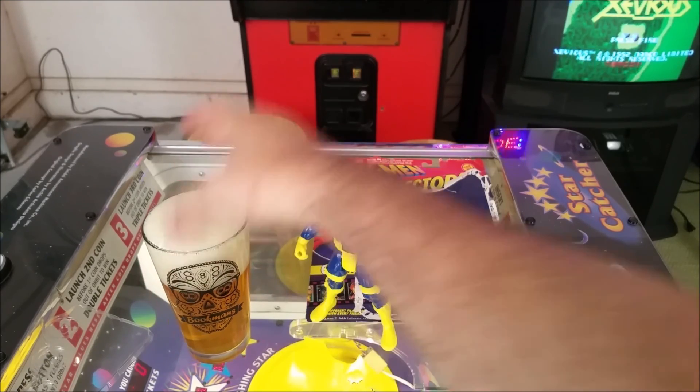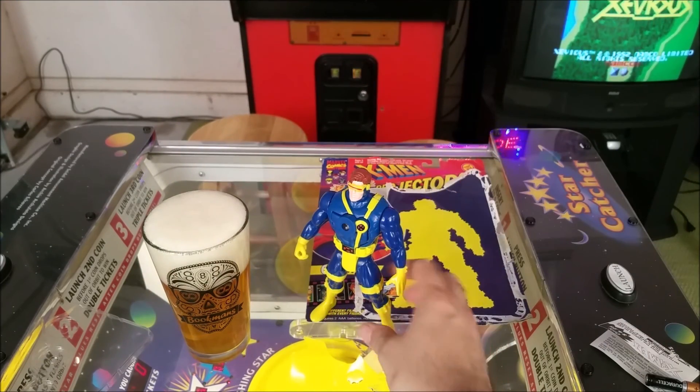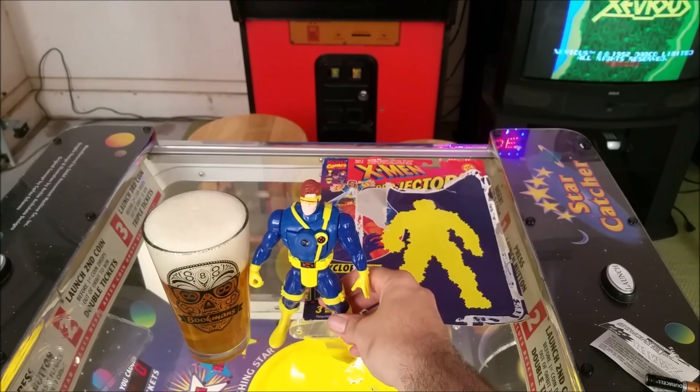That was a terrible pour, but it gives you an idea of the size of the action figure — he's about the size of a pint glass. And he is free of the confines of retail packaging, and he still works, even though he's all the way from 1994.